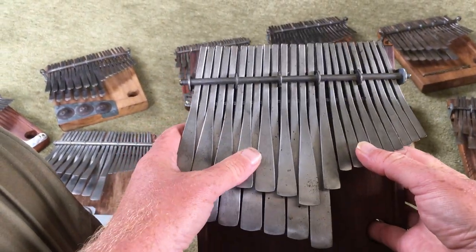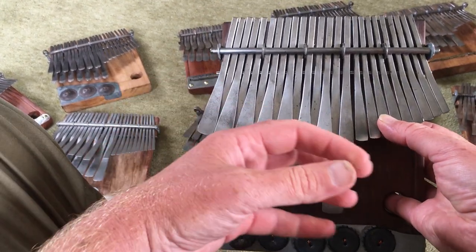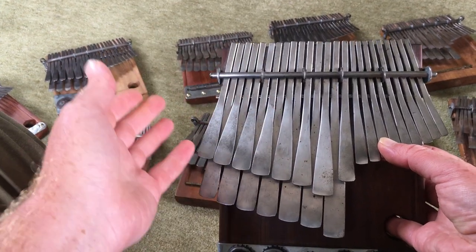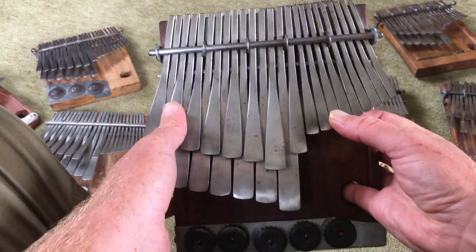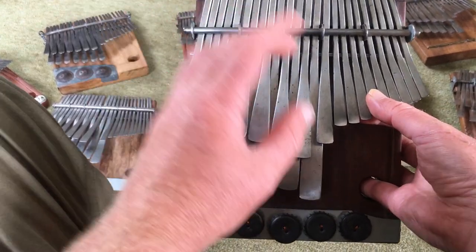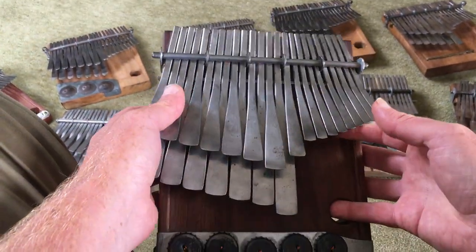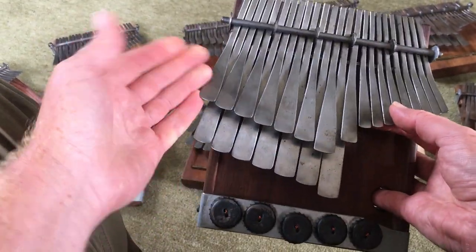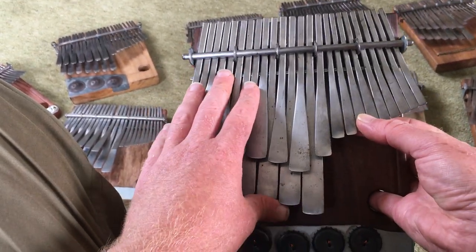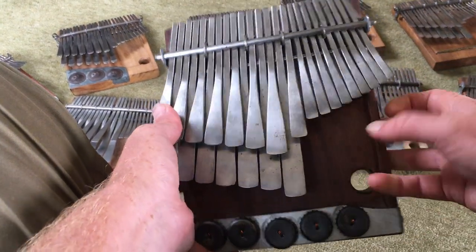There was a recording from Chartwell's village that was kind of found years after it was taken. I think it was from Chartwell's childhood, maybe before — I'm not sure. But he gave that to Sebastian, and Sebastian kind of reinvigorated or brought back to life this tuning called village tuning. I remember visiting Chartwell and Sebastian was around at his house as well, and there were dozens of these instruments in his tuning.